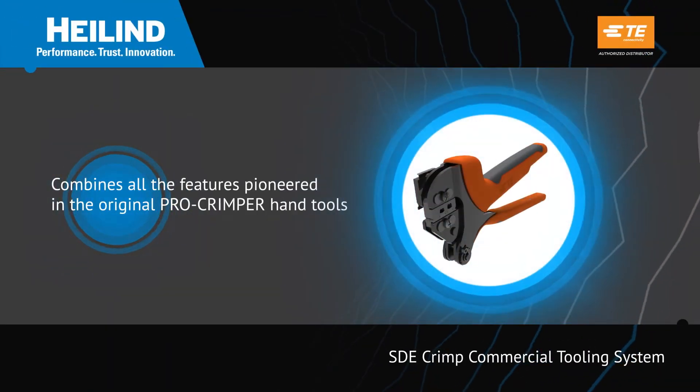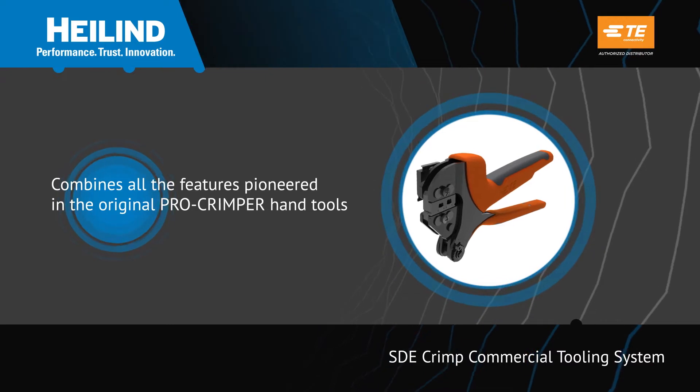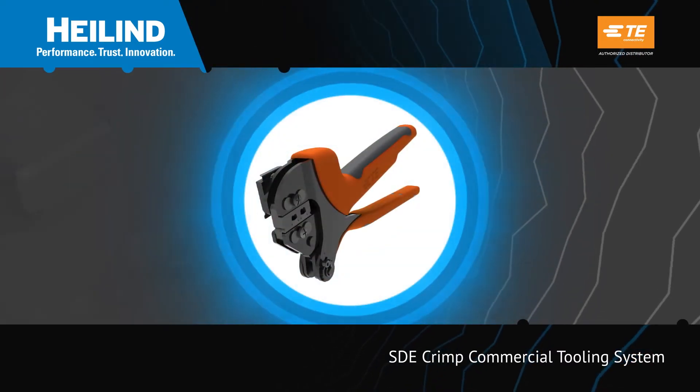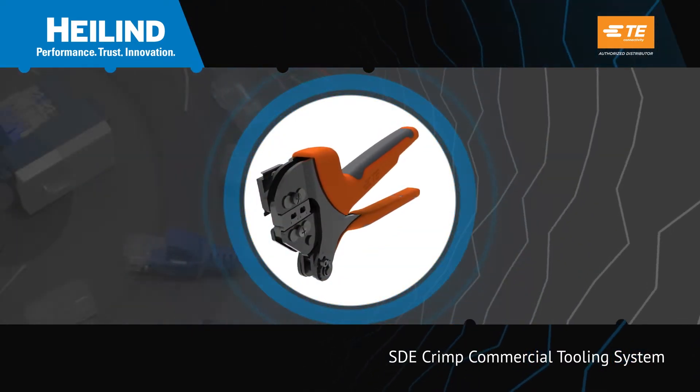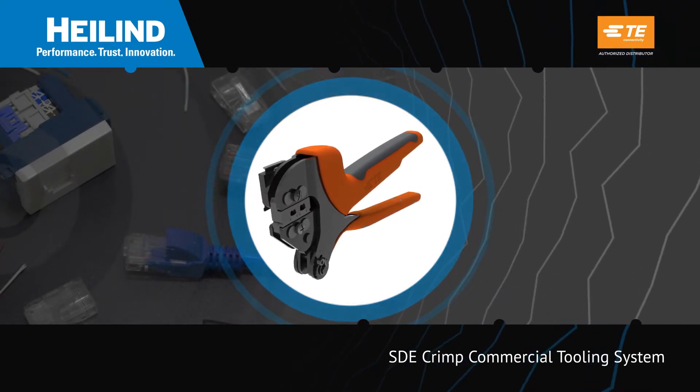TE Connectivity has combined all the features pioneered in their original Pro Crimper hand tools with the versatility of an even more robust design to create the revolutionary SDE Crimp Commercial Tool System.